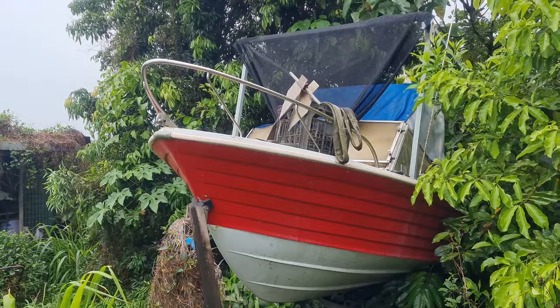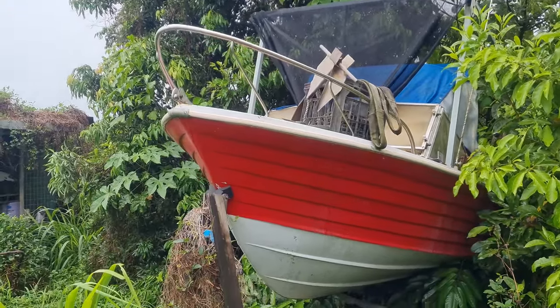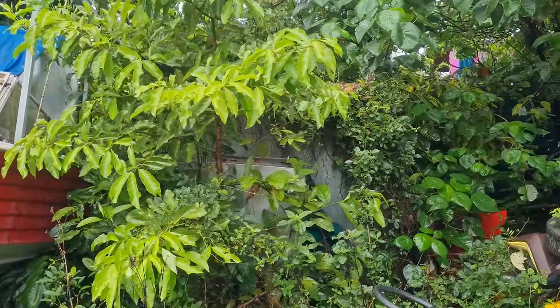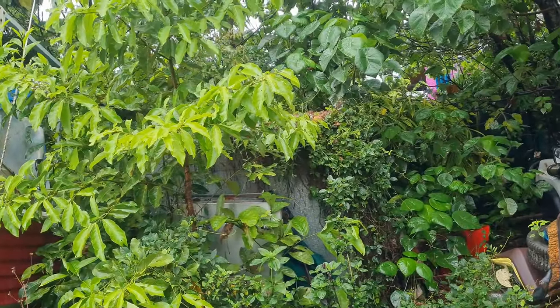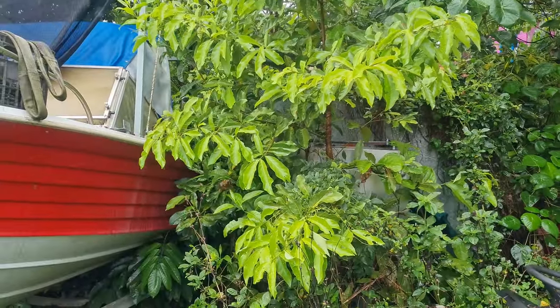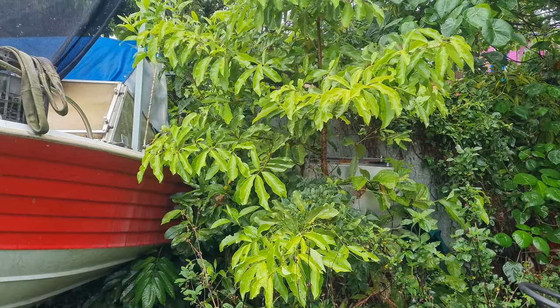Here we have another boat. And there's also a trailer in there which is full of more diesel engines. Let me put on my safari suit and see if I can forge my way in there.